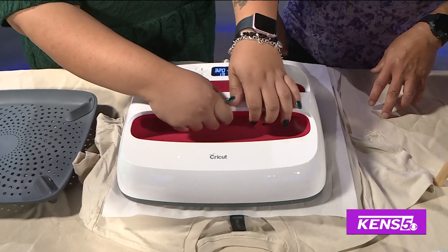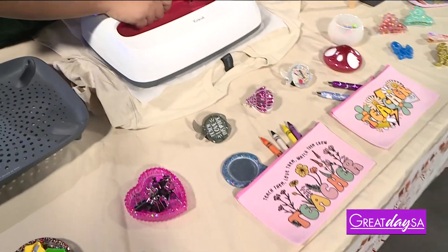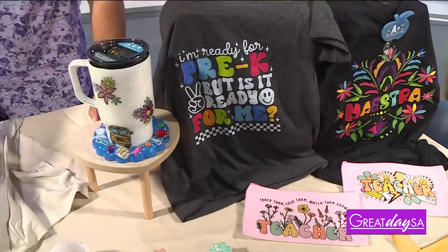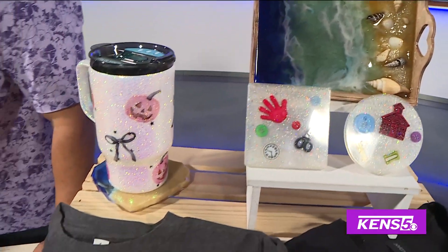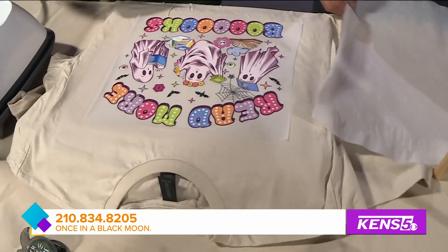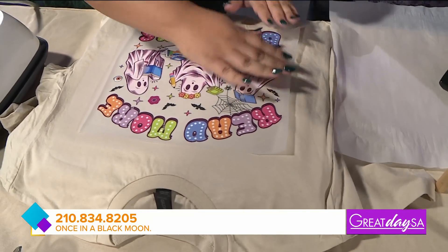How did you get started? I kind of started during COVID, a little before. I've always been crafty, whether it be school projects or otherwise. I took an interest in it and a friend of mine and I kind of started together.